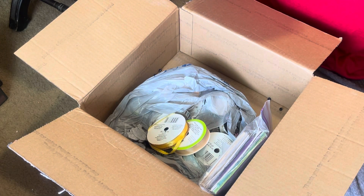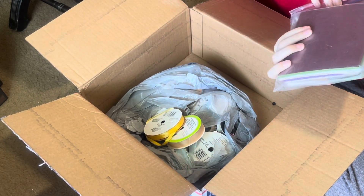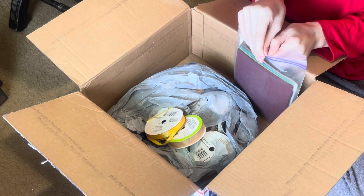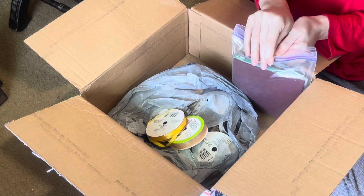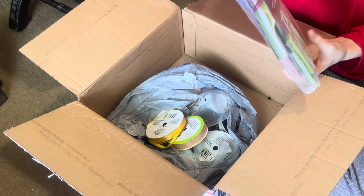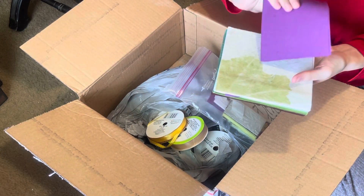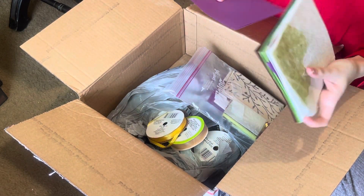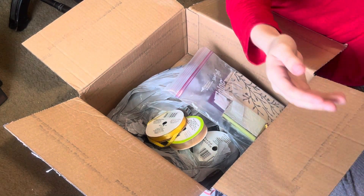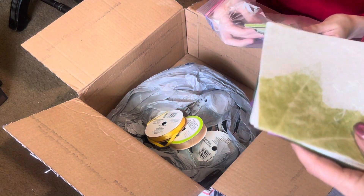Okay, we are at 18 minutes and we've only gone through one box, so we're going to have to have two videos — I figured as much. We've got a lot of stuff to go through. Is that scrap paper or something else? It's like tissue type paper — oh my goodness, is that like handmade paper or something? I don't know — she'll have to tell me.